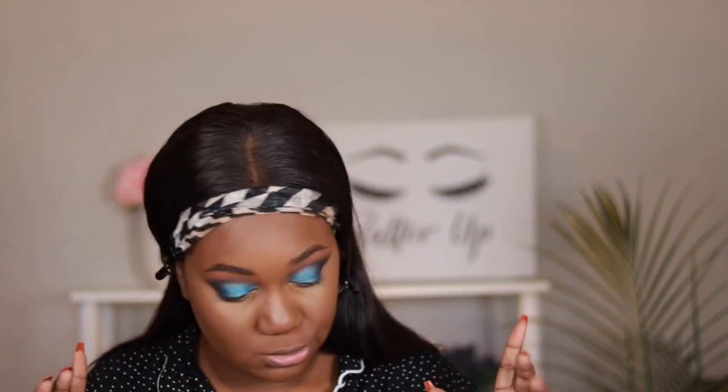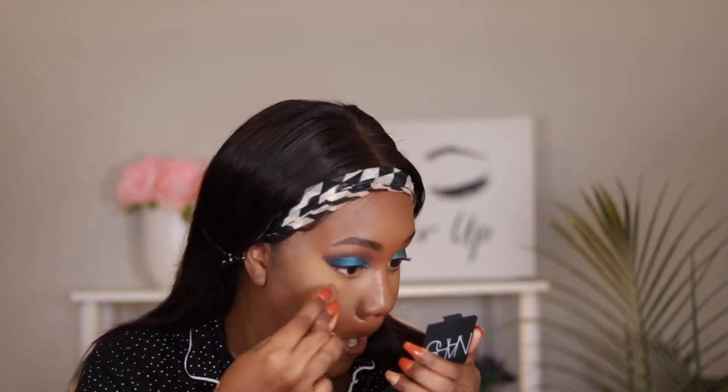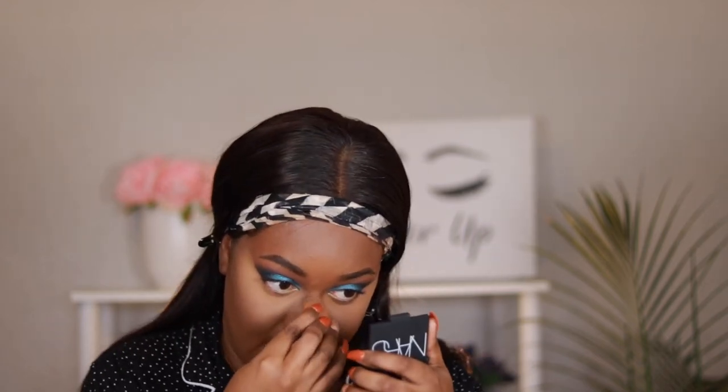Everything is now blended — it is time to set. To set today I'm using the Maybelline Matte and Poreless Powder in the shade 330, and I'm going in with a dry beauty blender and I'm just going to press that powder in. I'm not baking, I'm just pressing it into the face. I am applying this powder in all the areas that I highlighted.